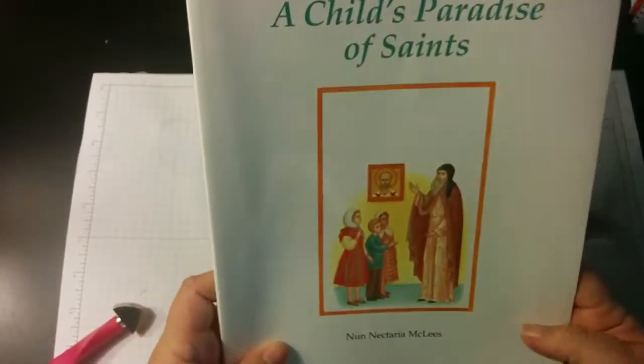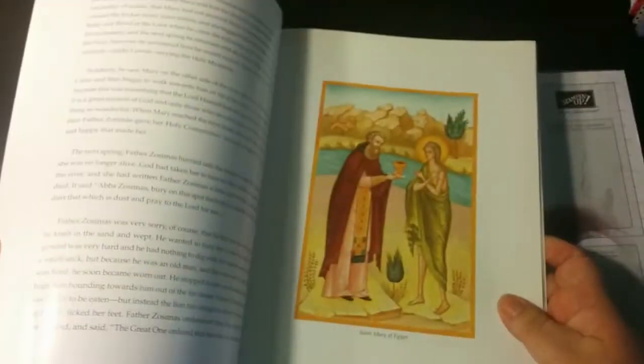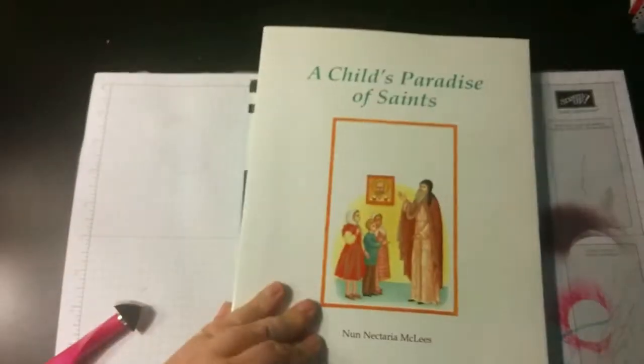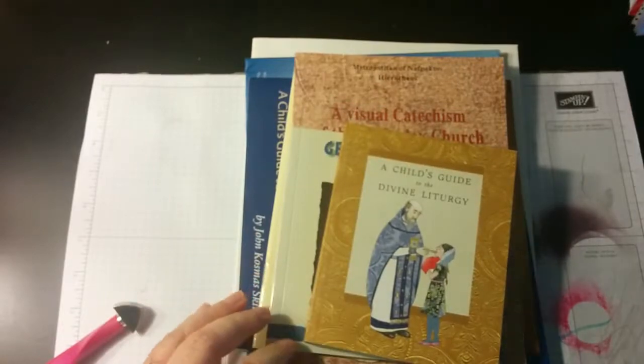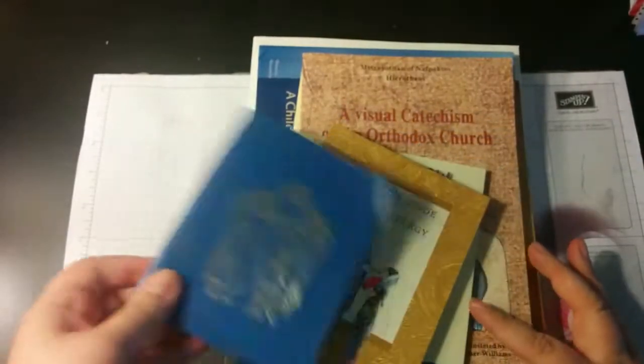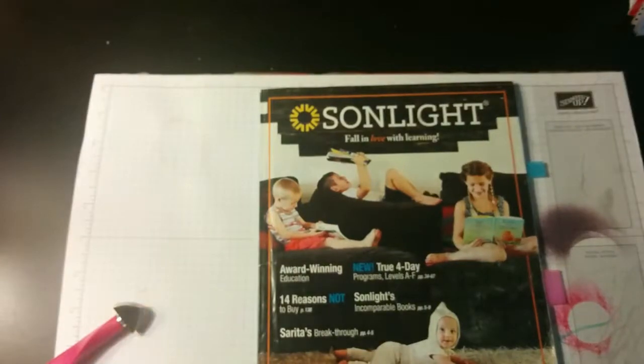Here is a book of saints — my son has already read this on his own, so I was just going to pick and choose and read some saints stories to her. This is a lot of books, but they're also just really picture books, so I don't think they're going to take that long to go through. Even if we did like one a month, we'd probably finish them all. That's what we're going to be doing for our Bible.